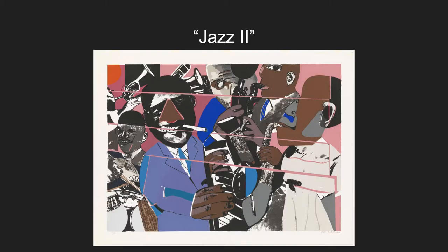Jazz II was painted in 1980. It has a unique structure to the picture itself. It reminds me of a puzzle because of how all the pink bordered pieces work together to make one large picture. It depicts a jazz band of African American descent. The work was made by screen print.